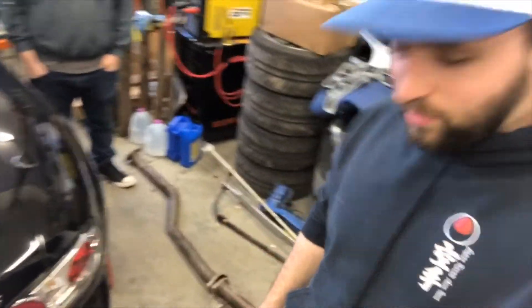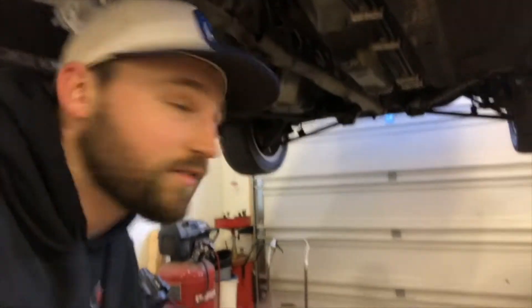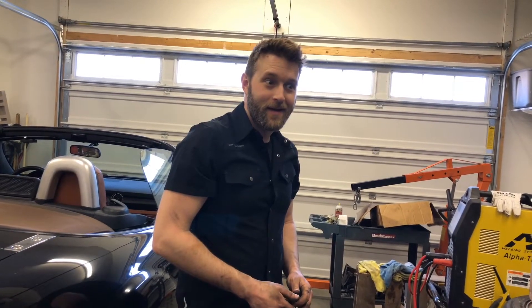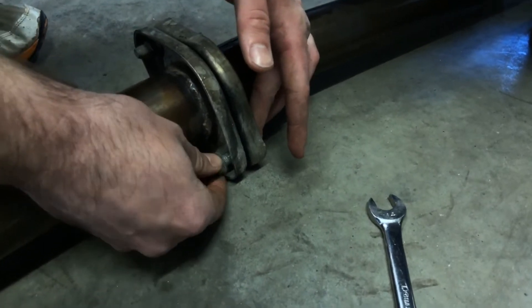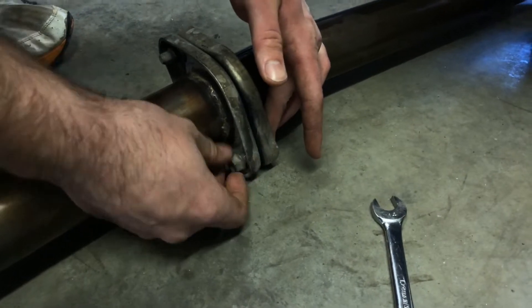You just saw us pulling the stock mid pipe out — Cameron is actually going to use it for his 2.5 swap car. And then we come all the way over here and I get a straight pipe — look at this thing, it looks nice!